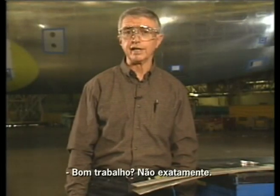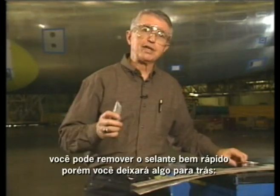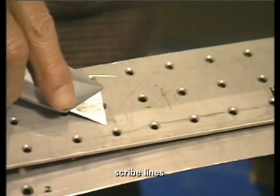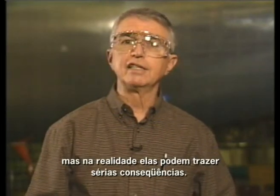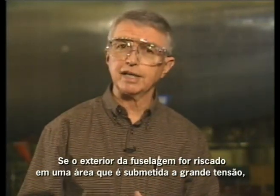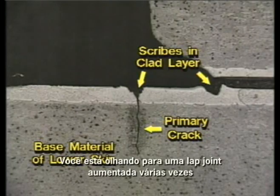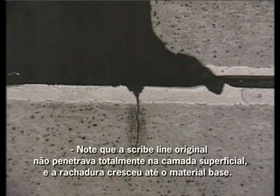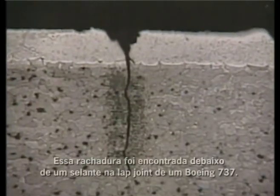Using a knife or hard plastic like micarta or plexiglass can certainly get the sealant out quickly, but most likely it will leave something else behind — scribe lines. You may think that these scribe lines are insignificant, but in fact they can have serious consequences. If the exterior of the fuselage is scribed in an area of high stress, there is potential for the scribe line to grow into a crack. You are looking at an actual lap joint magnified many times, which shows the crack extending well into the base material.